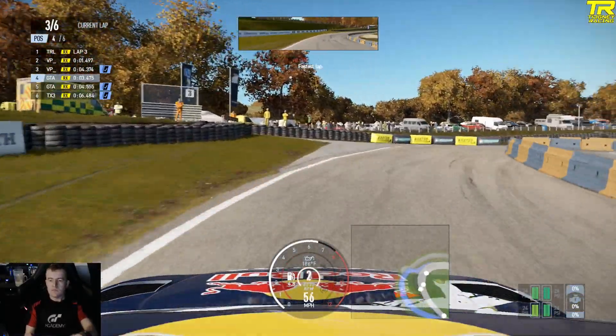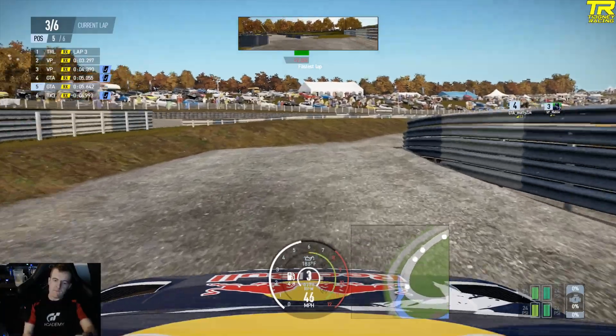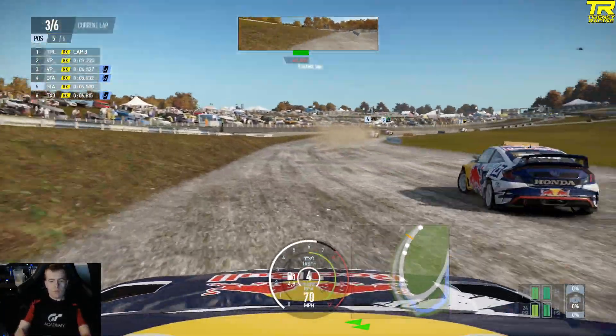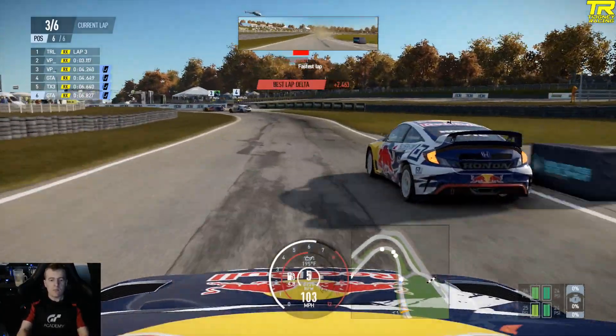So coming in here, once again slowing down. I do the line a little bit wrong this time, but however — that's how you should do it. Continue out and look — Popsu's just ahead because of that. I should have just carried on. So now we're racing Popsu.